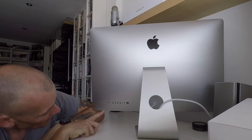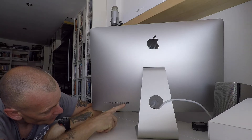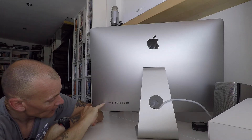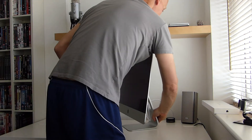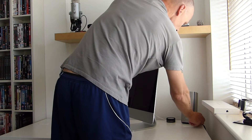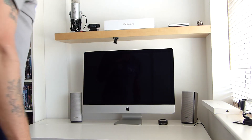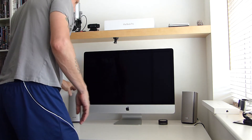On the back we have four USB standard ports, two USB 3 Thunderbolt ports, an ethernet connection, an SD card and a headphone socket, which I will use right now to connect up my speakers. I like the look of that. Not having owned an iMac before, I'm not familiar with the way you turn it on.